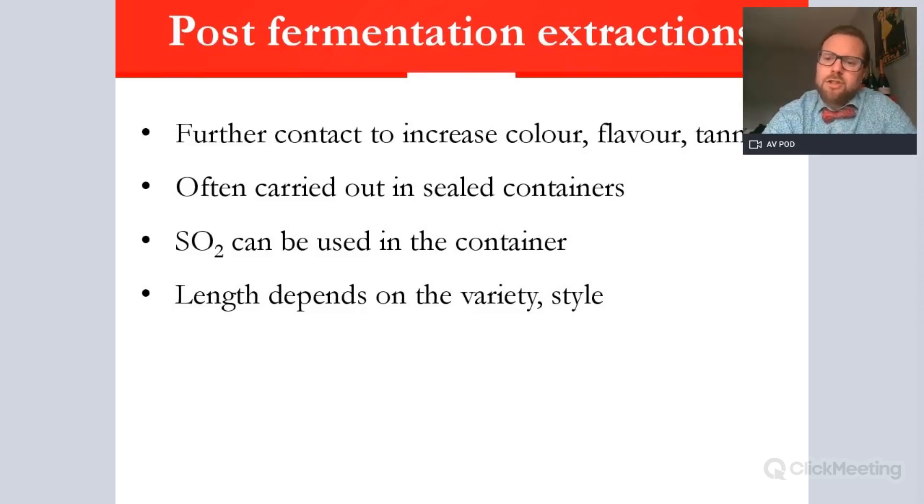The length of post-fermentation maceration — a couple of weeks or over a month — really depends on the variety, how good and ripe the grapes were that year, and what style the winemaker wishes to achieve. It is massively dependent on the grape variety itself. Some would say that tannins are rounded out by this post-fermentation extraction, which would certainly apply to a Cabernet Sauvignon from Napa, for instance.